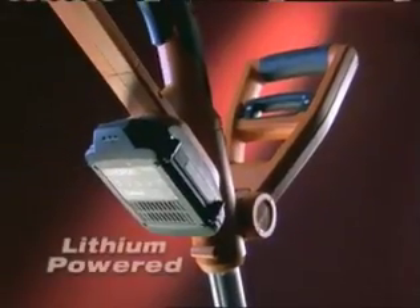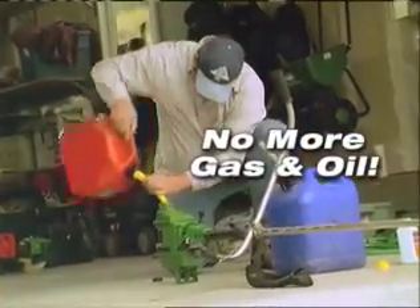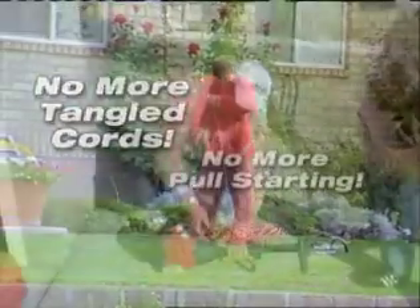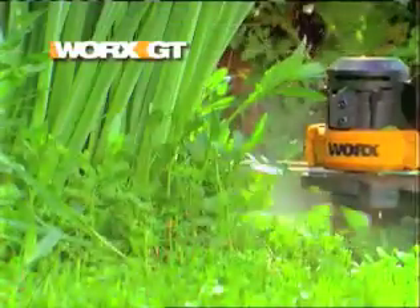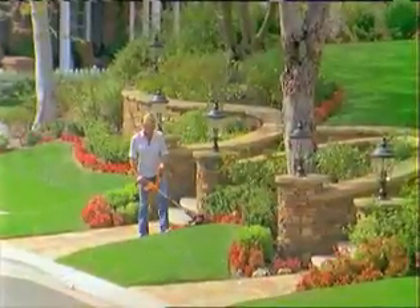The new lithium-powered WORX GT will save you time and effort. You'll never again hassle with mixing gas and oil, no more struggling with tangled extension cords, no more wasting time with machines that won't start. The powerful WORX GT starts with a simple touch of a button and goes anywhere you want to go.